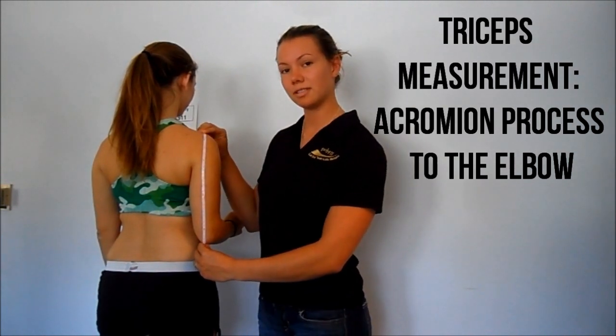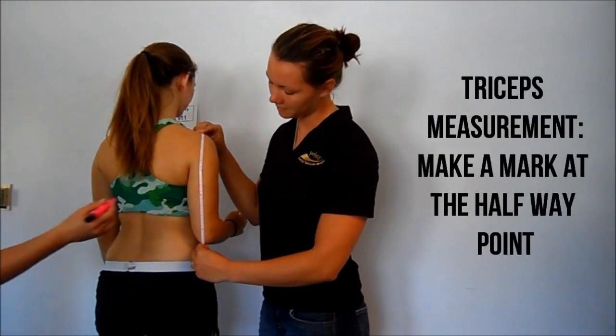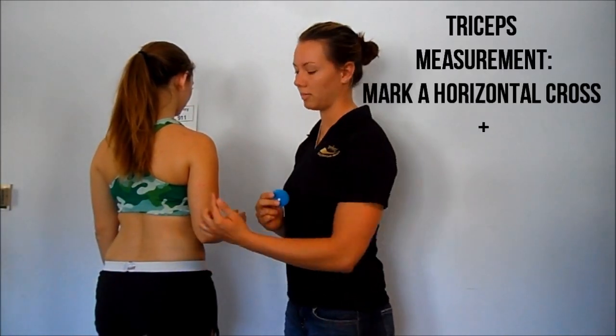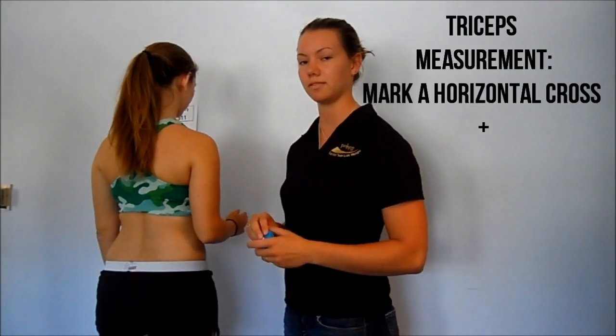Katie is 35 centimeters long and you want to make a mark at the halfway point. This is a vertical test, so you want to make your mark vertical and then cross it horizontally to mark your spot of testing.